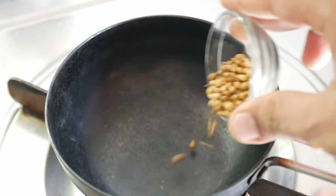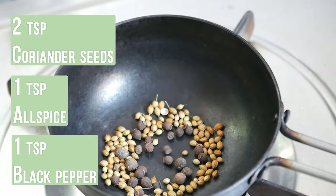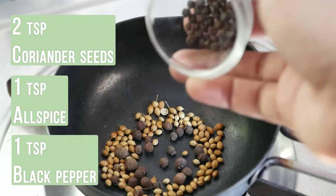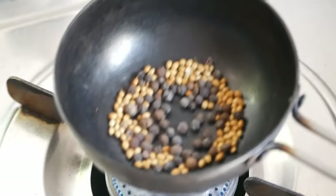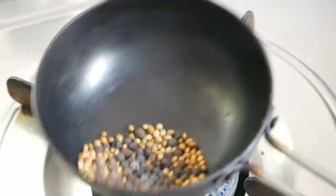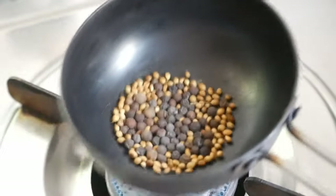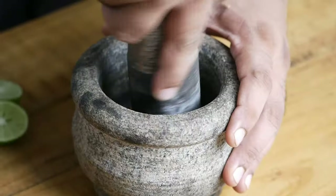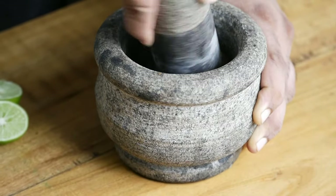Let's first make the spice mix. Warm a utensil and keep the heat on low. Add two teaspoons of coriander seeds, one teaspoon of allspice, and one teaspoon of black pepper. Toast on low heat for about 30 seconds. This makes the grinding easy and also brings out the aroma of the spices. Grind it coarsely in a mortar and pestle.